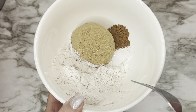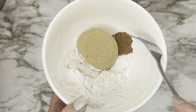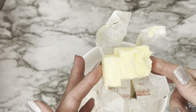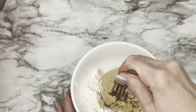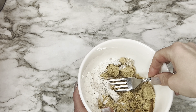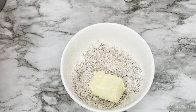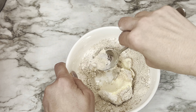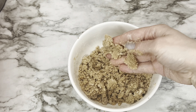Step three is the crumb topping. You'll need one-third cup of all-purpose flour, one-third cup of packed light brown sugar, half a teaspoon of ground cinnamon, a pinch of salt, and three tablespoons of softened unsalted butter. Combine the dry ingredients in a bowl, then add the butter. Skip the spoon — use your fingers to mix it to a wet sand consistency. Refrigerate this overnight as well.